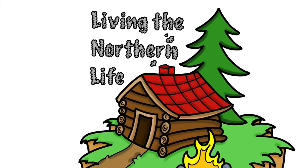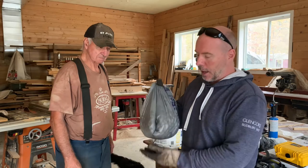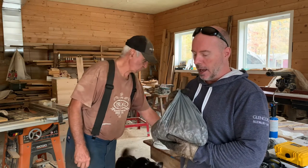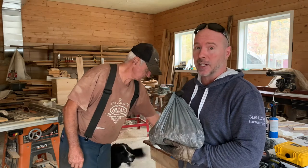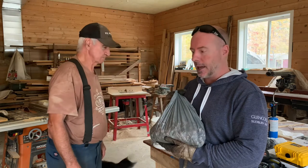Hey everybody, Andrew and Marcel here from Living the Northern Life. I picked up a whole bunch of acorns and we're going to show you a little trick to show you if these acorns are going to sprout or have the best chance of sprouting in the spring. So we're just going to take a minute and show you that now.